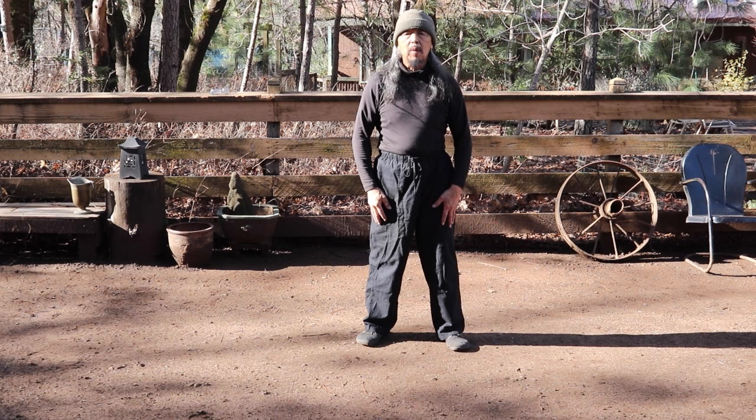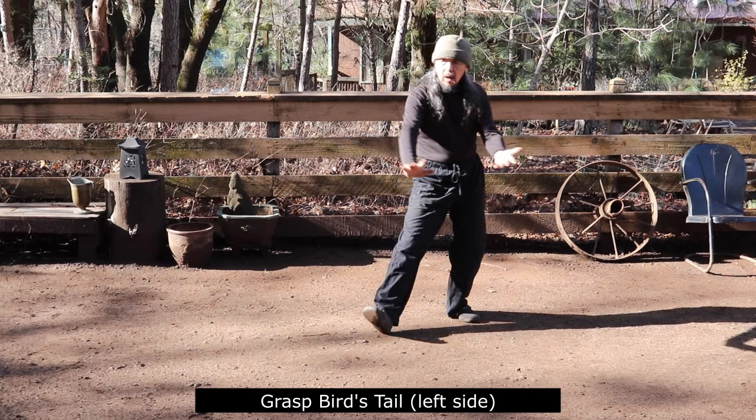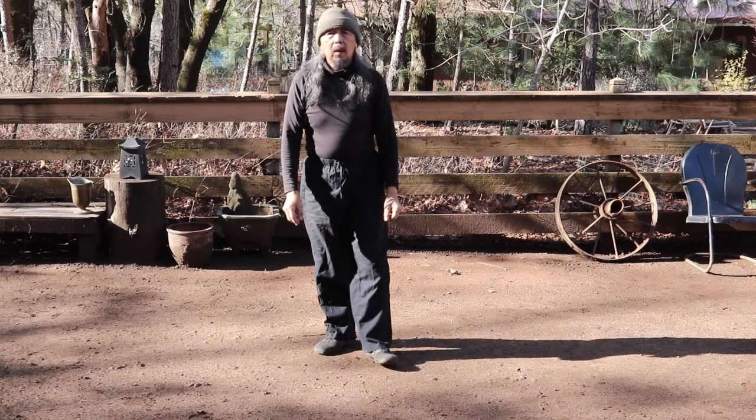Today we are going to cover the beginning of the instructional videos for Master Golding Yang's Quan Ping Tai Chi form. We will begin today with the first two moves, which are Stripe Tong, Praise Buddha, and Grasper's Tail Left Side, and Grasper's Tail Right Side.